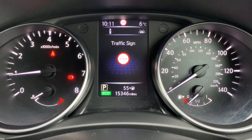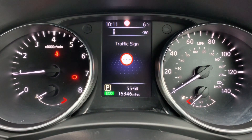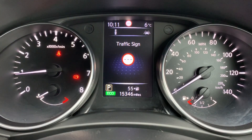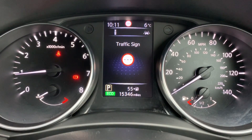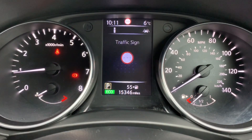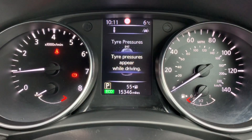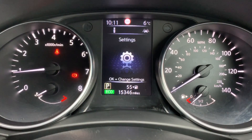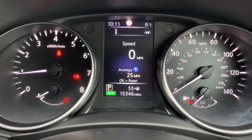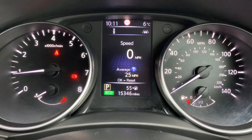Now inside the car we're going to start with the dials. On the left hand side we have the rev counter and on the right hand side the speedometer and fuel gauge. You can see in the middle the total miles for this car are 15,346. The information displayed above that can be changed using buttons on the steering wheel — there are various different menus from your audio all the way through to satellite navigation and any vehicle warnings or settings. You can also leave it on the digital readout for the speedometer, which you can see being displayed now.